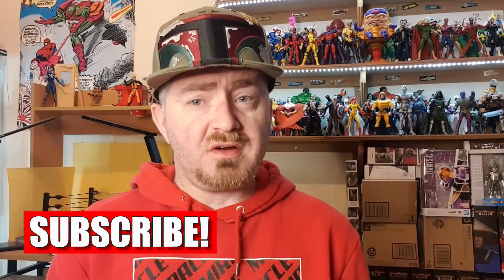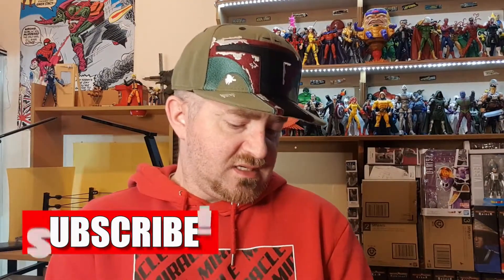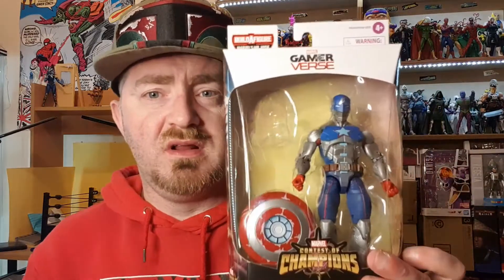Welcome back, it's Brian from Brian's Action Figure Reviews, and today I've got a new Marvel Legends review. It is from the Mr. Hidewave and it is from Marvel's Contest of Champions — it is the Civil Warrior.